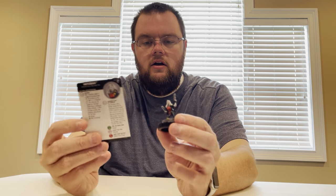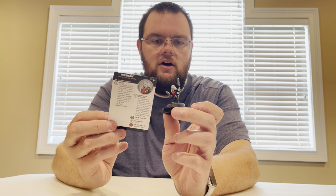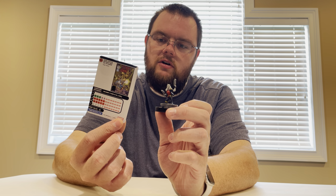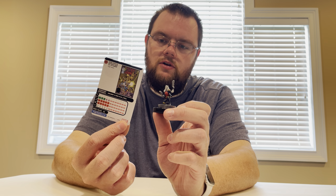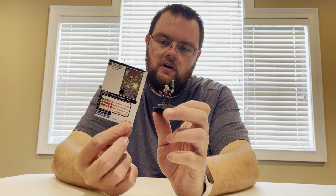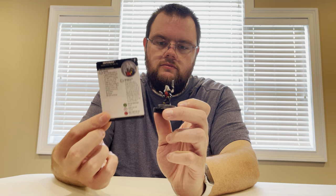Hezabah — 40 points for five clicks with Super Senses, kind of a generic charge dial, no team abilities. Star Jammers keyword and Salvage trait. Resurrection of Corsair: once per game, when a friendly character with the Star Jammers keyword would be KO'd, instead you may turn them to their last non-KO click, then roll a D6 and heal them half the result. If you choose another friendly character for this effect, after resolutions turn Hezabah to her last click. Pretty cool interaction with Star Jammers.